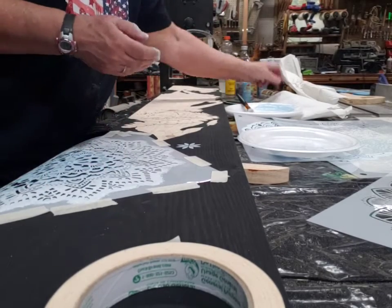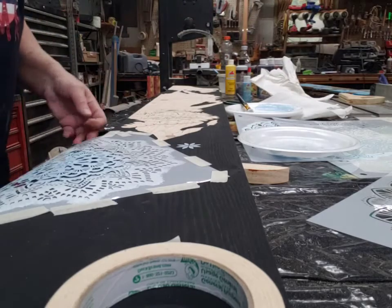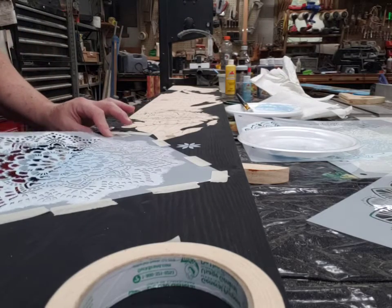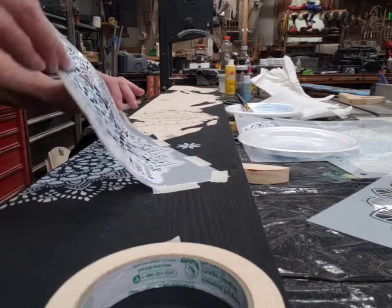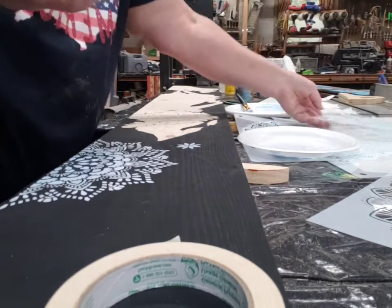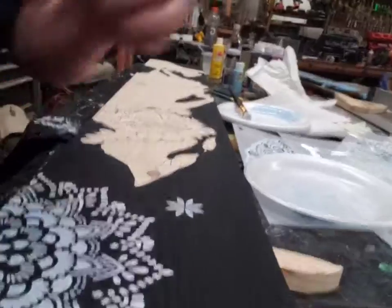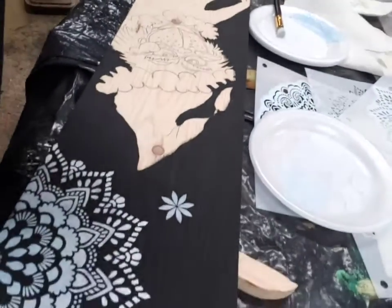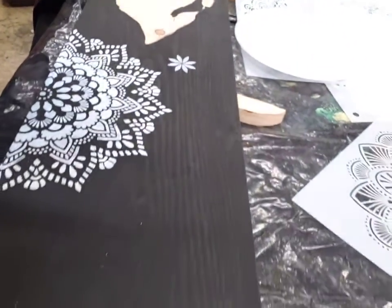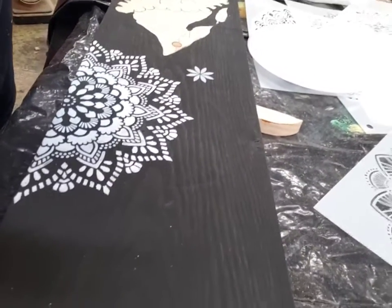I'm not covering it all, just getting that extra little punch of white on there. Keep that graduated. So then I'm going to put my brush down and wipe my fingers a little bit so when I pull this off I don't mess it up. Just gently pull that up. Set that aside for a minute, and voilà! You got two nice snowflakes — a small one and then the larger one. And no bleeding through.